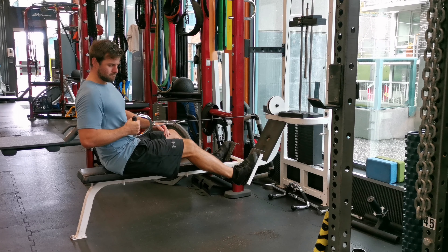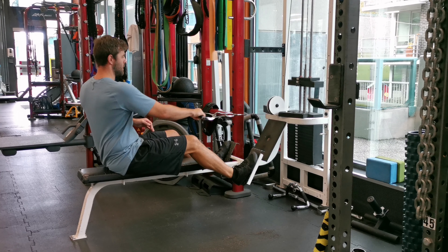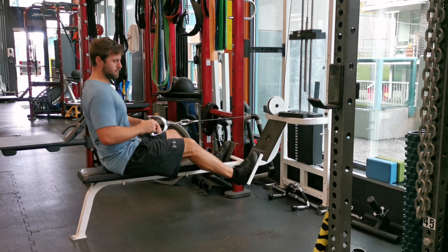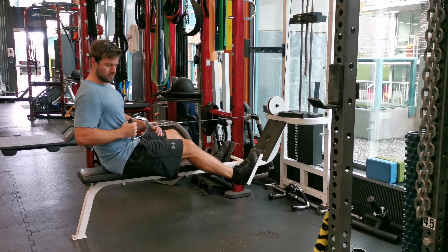Sit down and plant your feet firmly on the platform or floor, knees slightly bent. Grab the handle with one hand with your palm facing down. Keeping your back straight, lean back slightly.